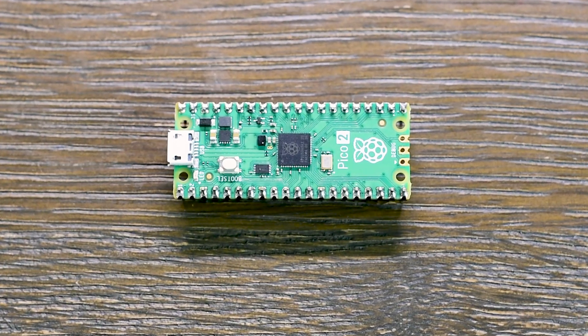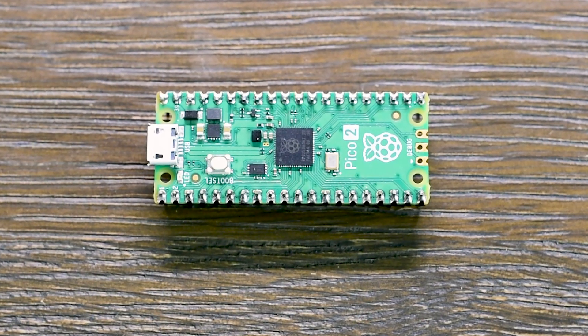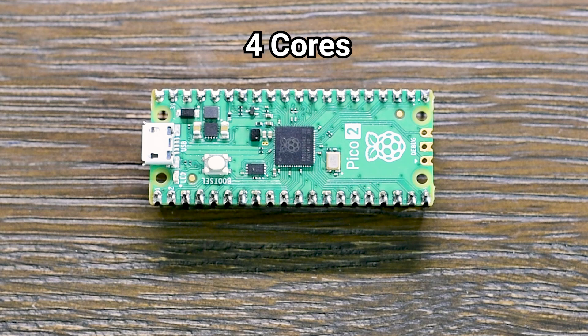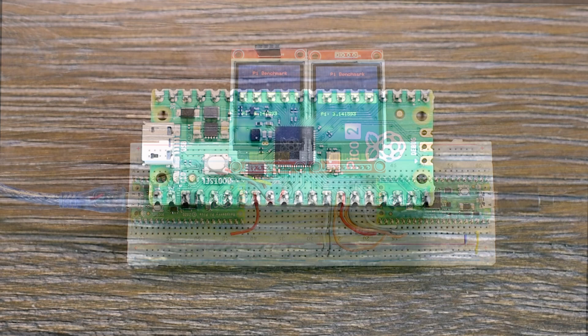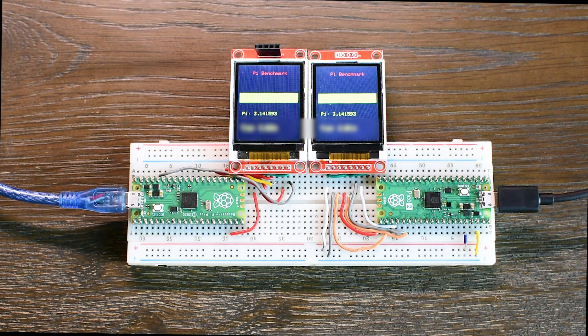The Raspberry Pi Pico 2 doesn't just promise more power — it brings 4 cores to the table, with 2 ARM and 2 RISC-V cores. But how much faster is it really than the original Pico? I ran the same benchmark on both boards, same code, same conditions. The results were surprising and they reveal a lot about what this new chip can actually do.